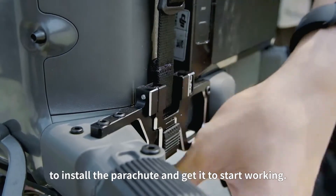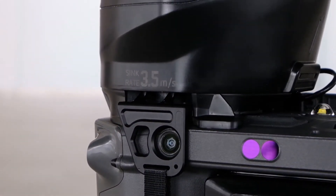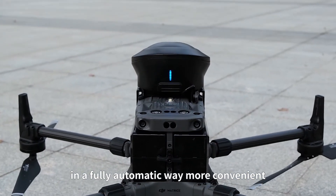It only takes three steps to install the parachute and get it working. The OWL will be activated automatically whenever the M300 is turned on — fully automatic and more convenient.